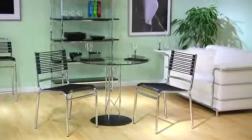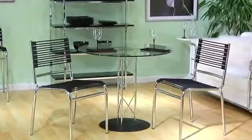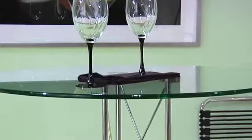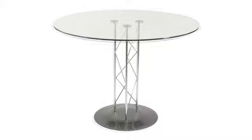This featured dining table embodies the level of design, materials, and craftsmanship of a modern classic. The 3-eighths inch tempered glass top is adhered to the central chromed steel column, visible through the glass tabletop. The base is either black or chromed steel.